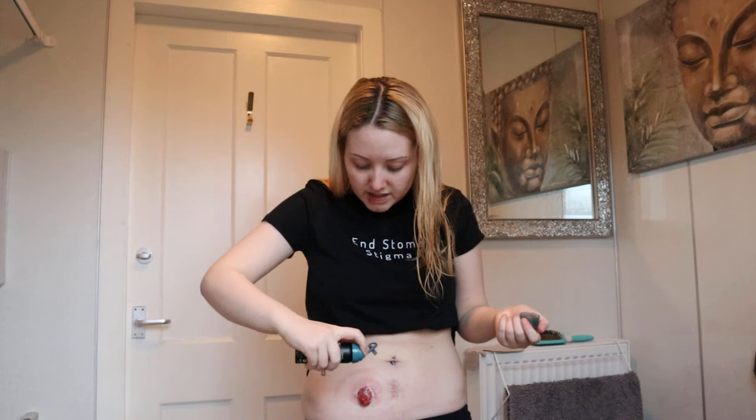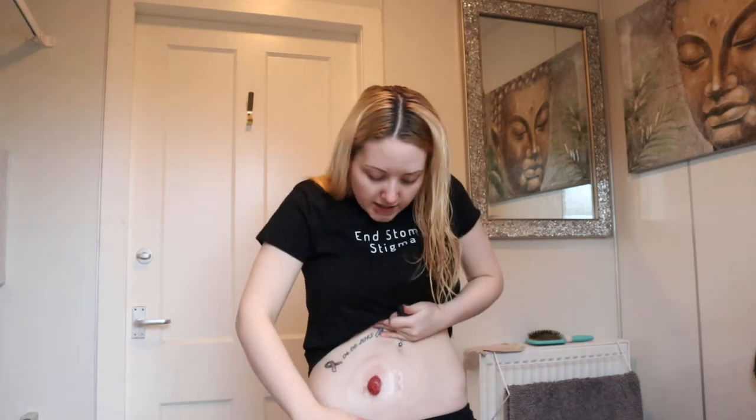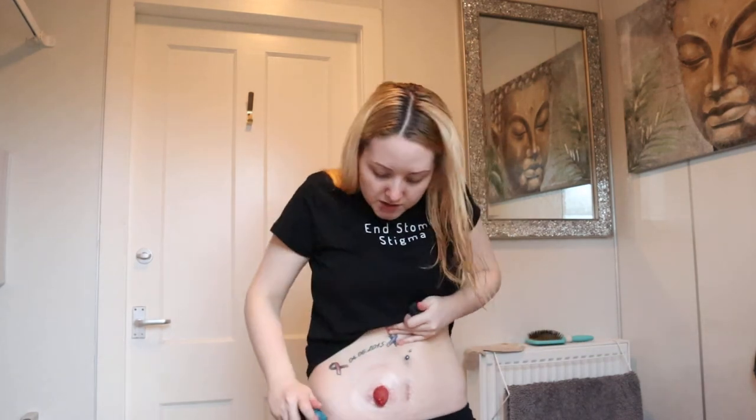And then next I'm going to go in again with my skin barrier spray. This is what's called the crusting effect. It enables the powder to still work but also protects your skin at the same time. When you put the skin barrier spray on top, it seals it so it has a chance to absorb all the moisture. It also helps your bag stick and prevents it from peeling off. So you just go in over all those areas that you've just dusted with the powder, and let that dry for a minute.